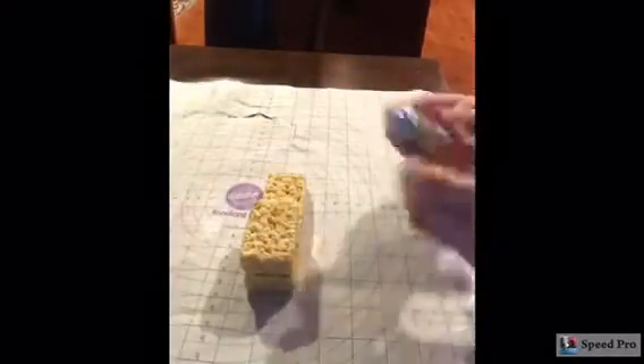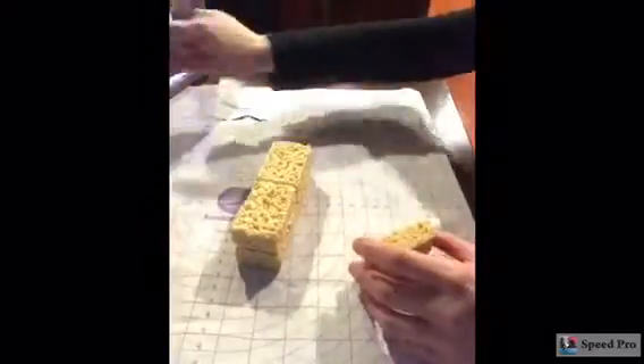Hey guys! Alright, so don't mind my recipe voice — I lost it. But here I am starting with a bunch of Rice Krispie treats and making them into the shape of the couch.